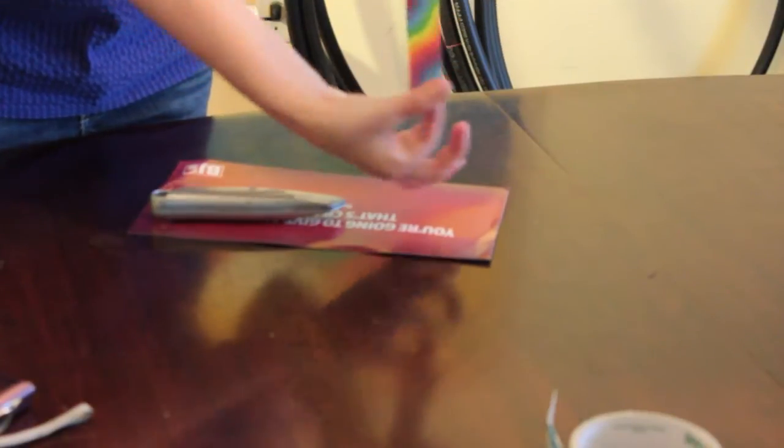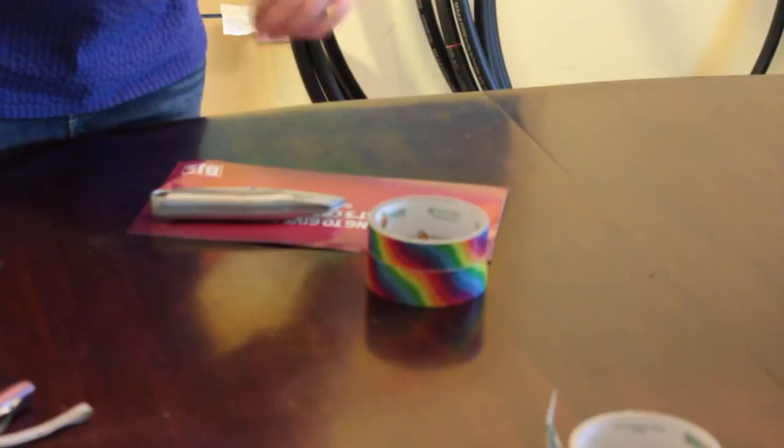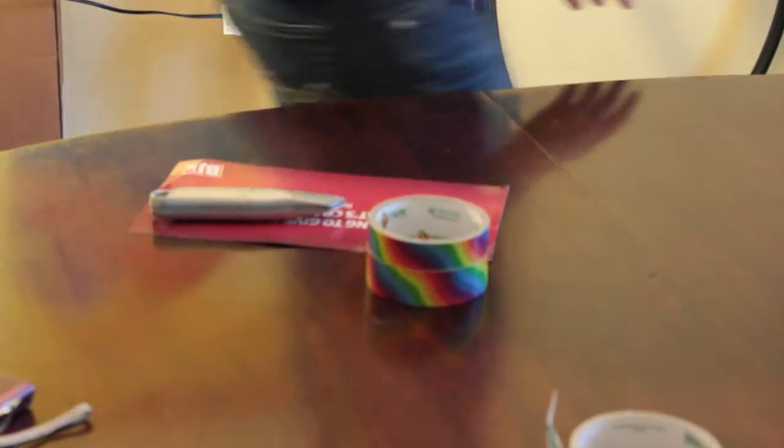As you can see, it's now half the width, and when it's half the width it's a whole lot easier to use and you'll be able to tape your hoops beautifully. I'll show you an example of a hoop that I taped.